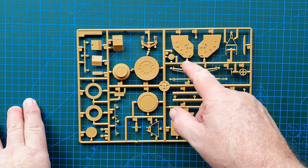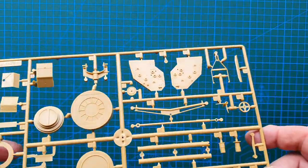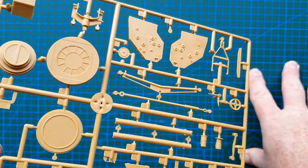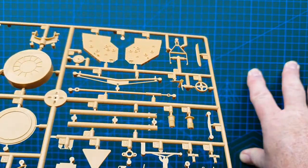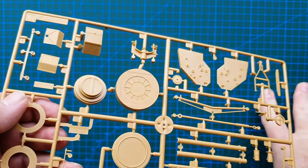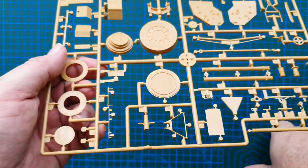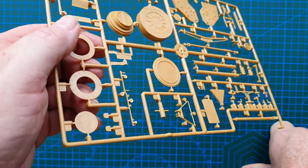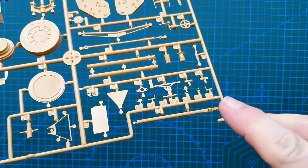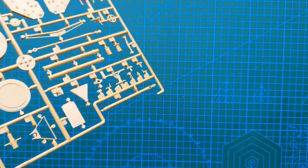The second-last sprue has the sides of the crane base, base fittings for the crane. There's really nice bolt detail on the crane sides. There is some flash on some of these and the cleanup and removal will be quite difficult — some pieces will be very tricky to get off without breaking. Patience is going to be key. There are very small parts — hooks, clips, etc. — that will need a lot of care to remove without damaging or losing on the carpet.